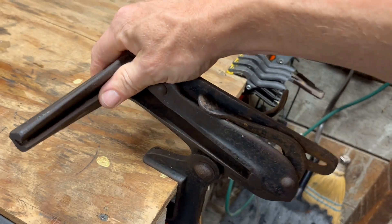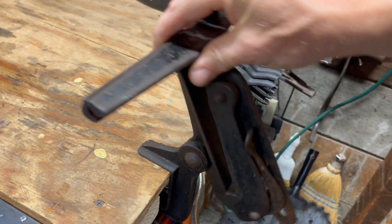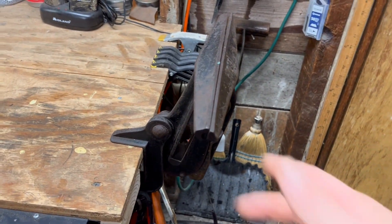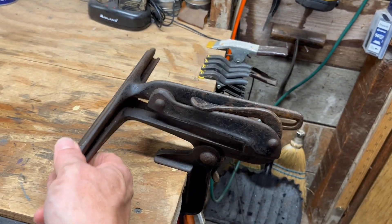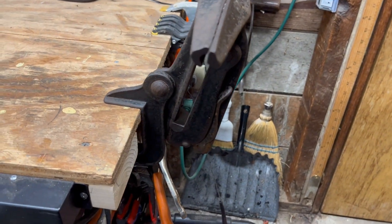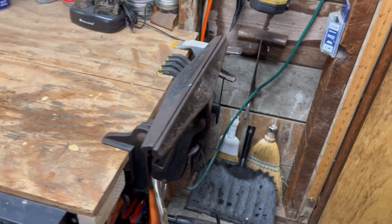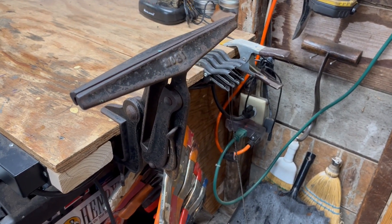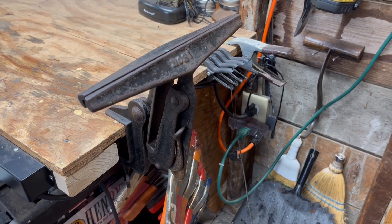This saw vice will also swivel, so you can mount it on pretty much anything you want to, and then level it once you release that lever. You can put it in any position — if you wanted to mount it on a fender on your tractor, or wherever you are, you have the ability to do that. That's the saw vise — it's the only one I have in the shop.